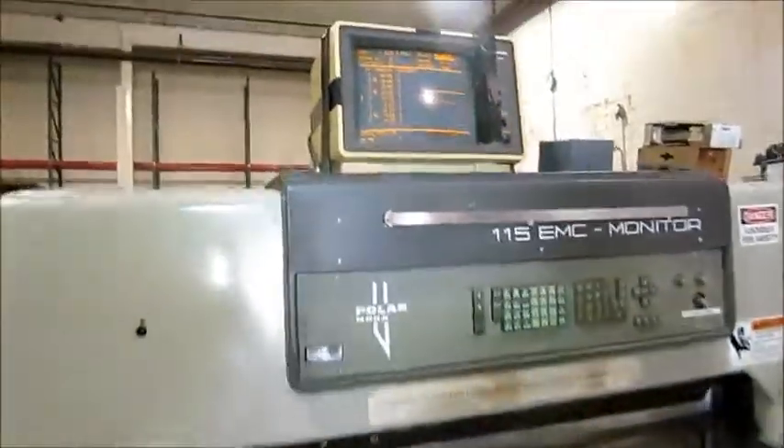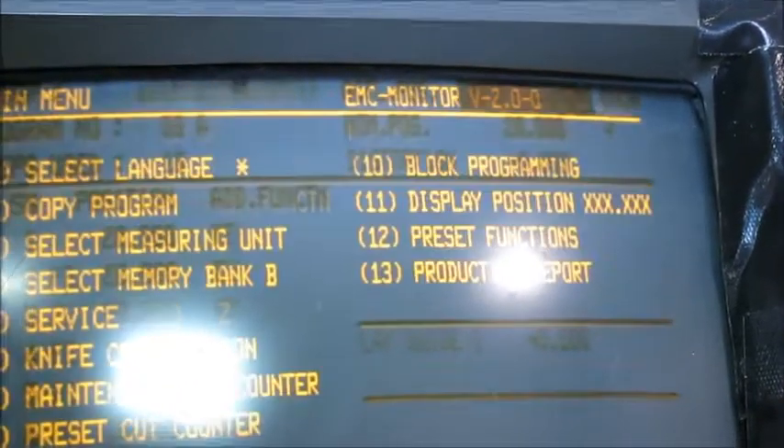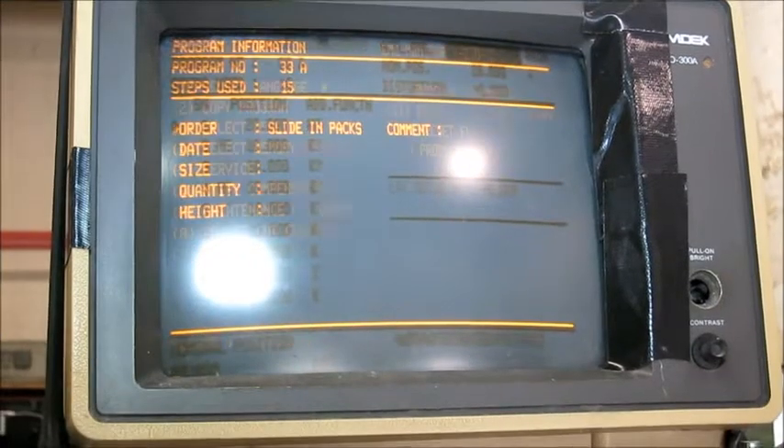That shows you the computer's working. I'll put it manual. You've got your menus, your jobs — so all the menus work.